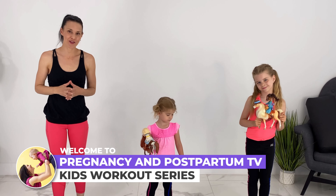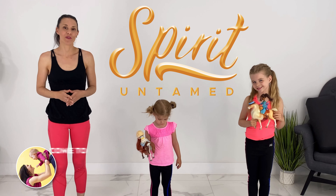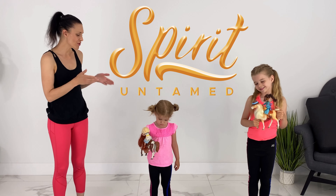We are so excited! We just saw the movie Spirit Untamed. We've got some new toys to show you, and we've got a kids workout to go along with the toys.